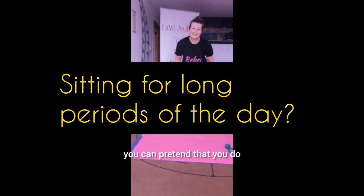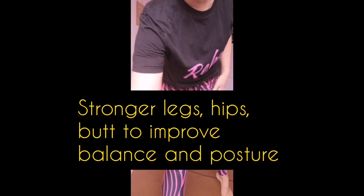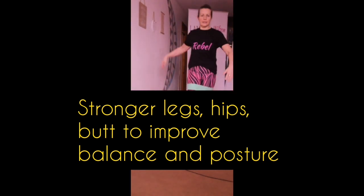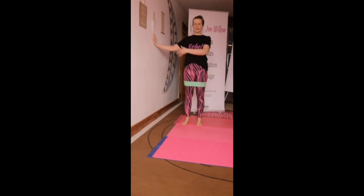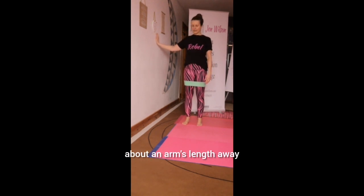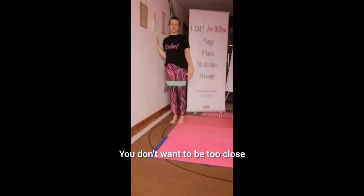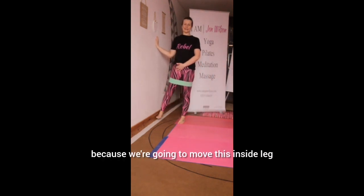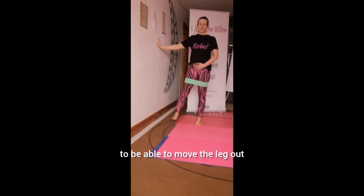If you don't have a lot of bands you can pretend that you do just to help with the muscle activation. We are going to come through to the wall so that you can stand about an arm's length away. You don't want to be reaching too far away, and you don't want to be too close, because we're going to move this inside leg and we need a bit of space to be able to move the leg.